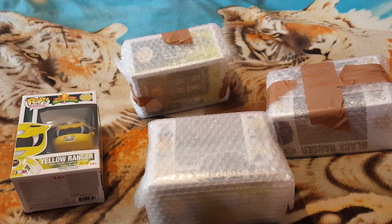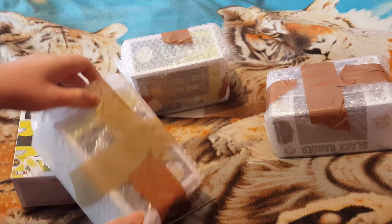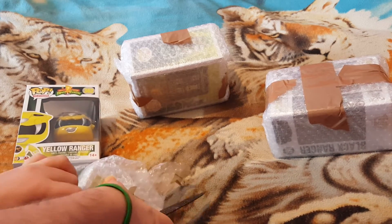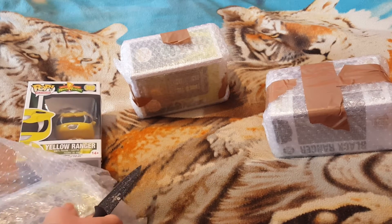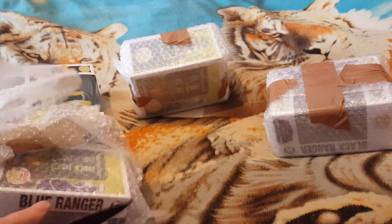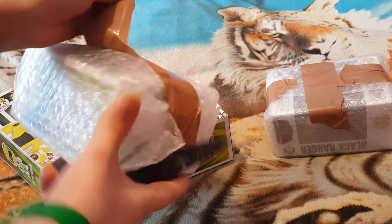Getting one of them out now, on to the next one. These are really packed, really packed things. Got some more to do.